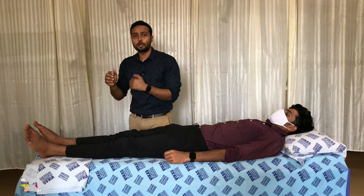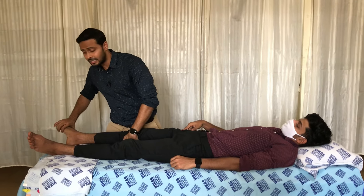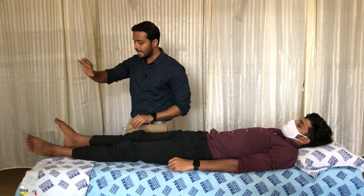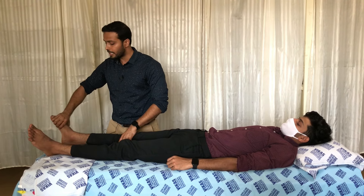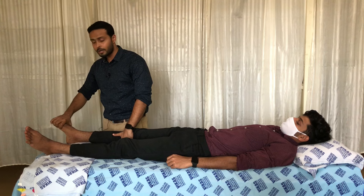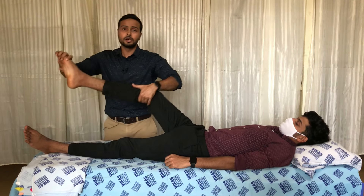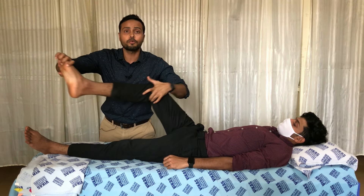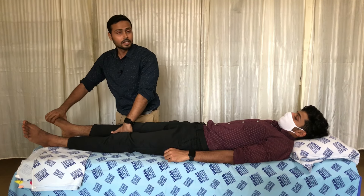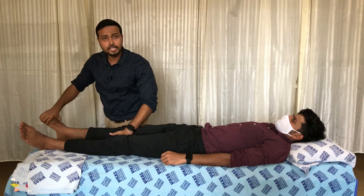Moving to the lower limb — for D1 flexion, the therapist stands on the side of the patient. The right hand is placed over the dorsum of the foot maintaining plantar flexion and toe flexion, while the left hand is on the medial side of the knee joint. A pre-stretch is given to the toe extensors and dorsiflexors, then the patient is commanded to bring the limb forward and across toward the other limb — that is the D1 flexion pattern.